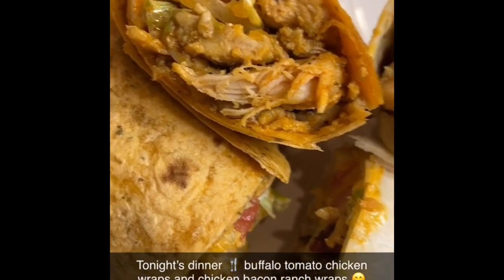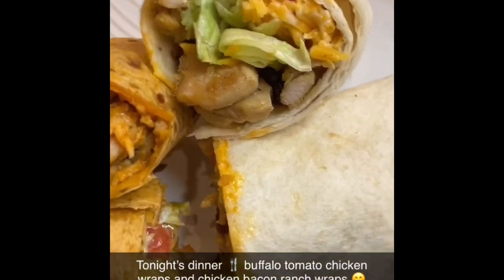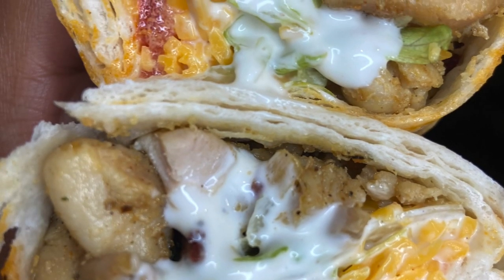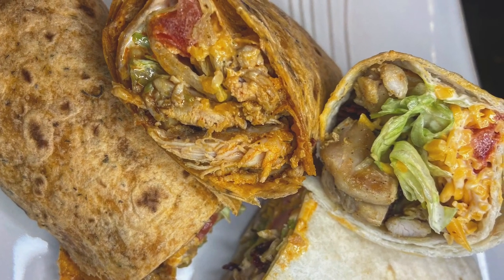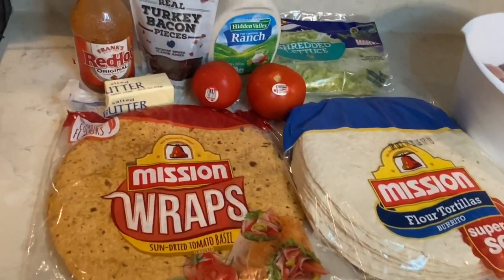Hey guys, welcome back to my channel! Today I'm going to be making a spicy chicken wrap and a chicken bacon ranch wrap. I'm going to be using regular tortillas and also a sun-dried tomato tortilla. This recipe is quick, easy, and absolutely delicious, so let's go ahead and get started.